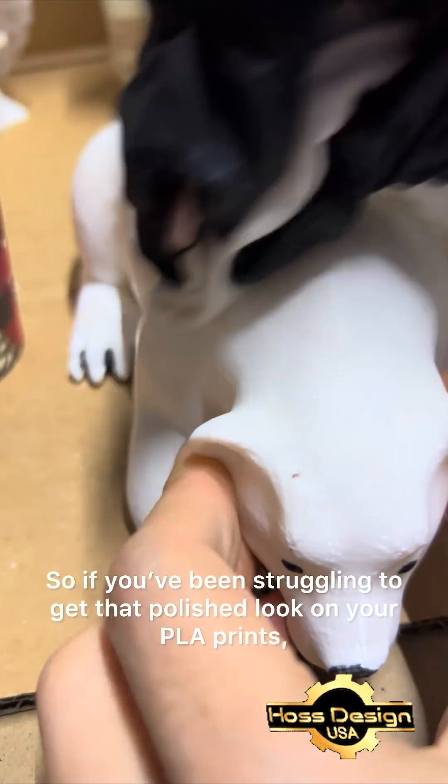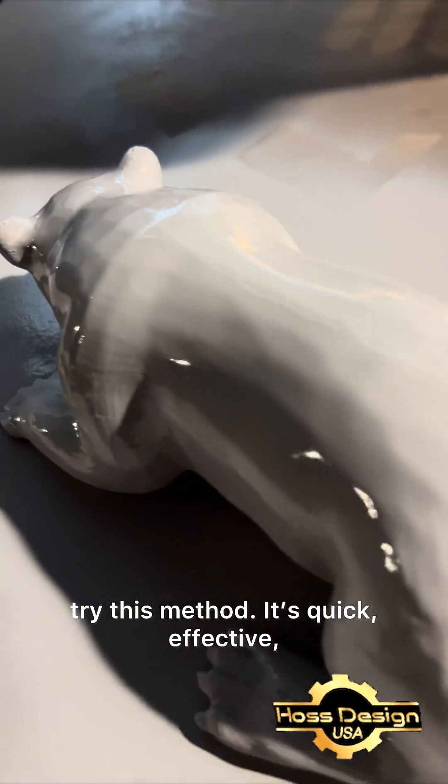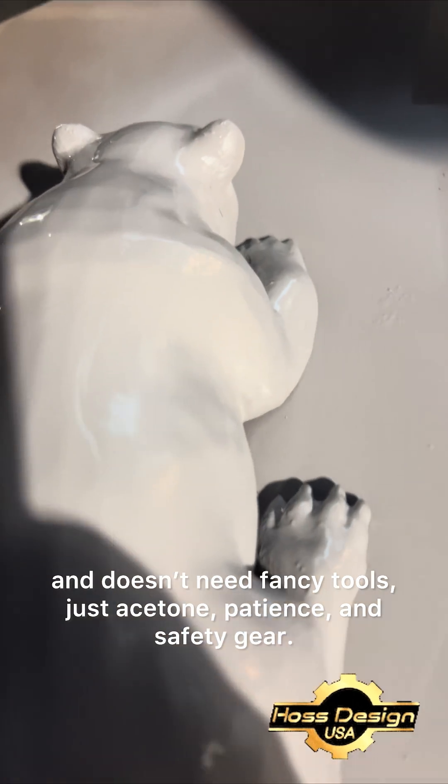So if you've been struggling to get that polished look on your PLA prints, try this method. It's quick, effective, and doesn't need fancy tools — just acetone, patience, and safety gear.